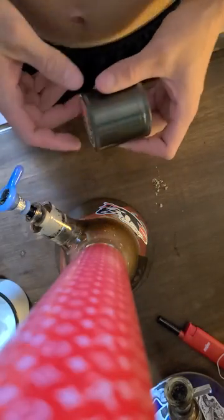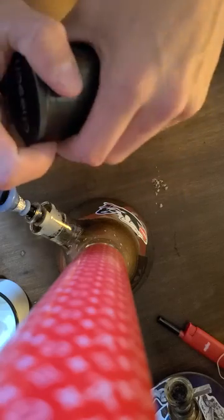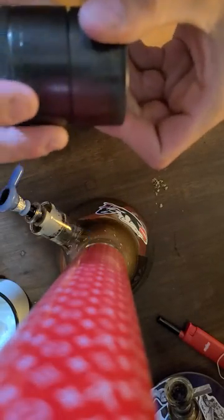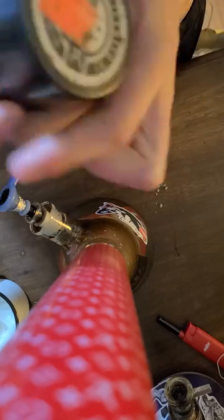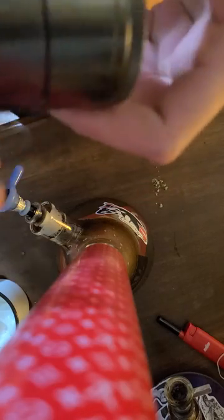All right, so a lot of you have been asking how to open your Keef grinder when it's stuck. What's happening is this part is opening — you try and it just keeps opening that middle section.